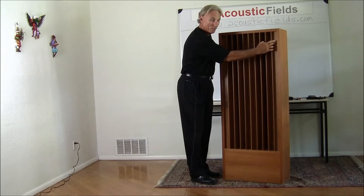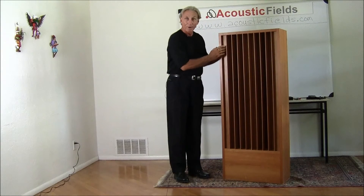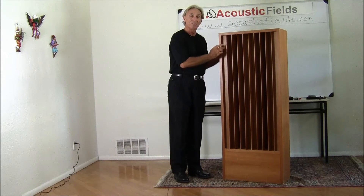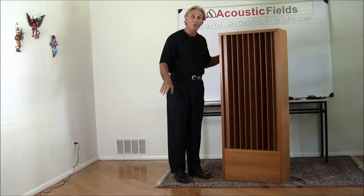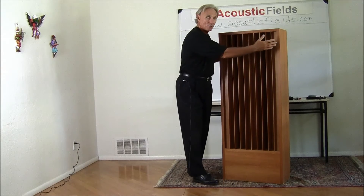So in this particular well — they're called wells or troughs — we have our activated carbon technology built in here. Now this is our broadband technology. This is our ACDA 10 technology. It's about 20% across the spectrum, so it's a nice even low frequency absorption in these two areas here.